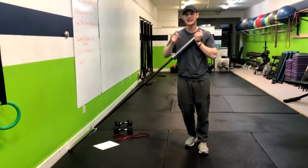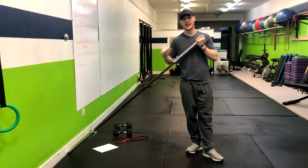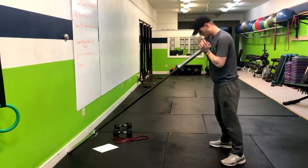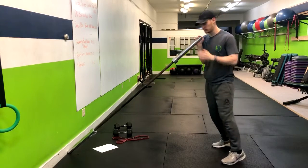This exercise is the landmine squat to press. Normally I have this barbell in a landmine hookup — imagine it is that. From here, we're going to start by making sure our hands are even on the barbell with our feet at about shoulder width apart, however we'd want to squat.